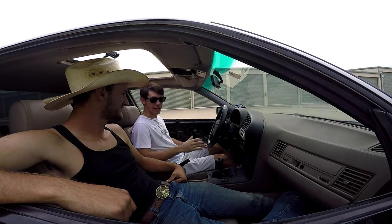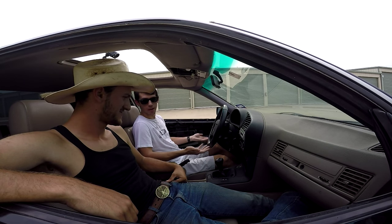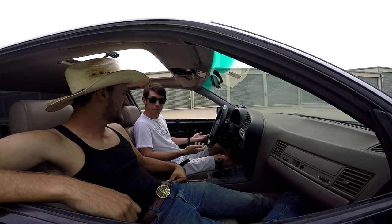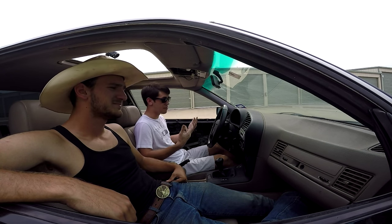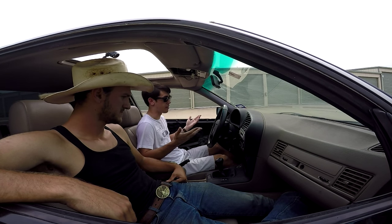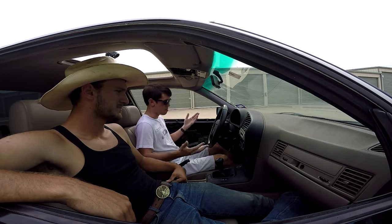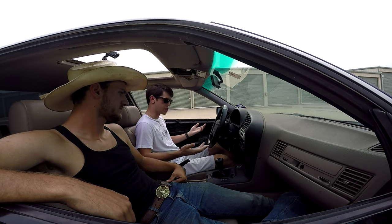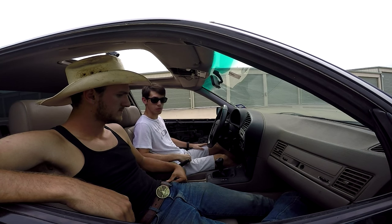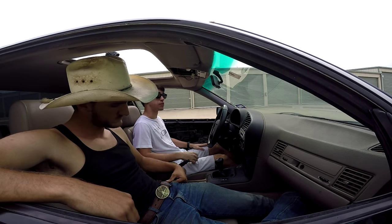Today I'm here with my friend Keller and he's gonna teach me why there are three pedals in front of me. Keller explains: one is the clutch, one's the brake, and one's the gas. So clearly I'm driving manual transmission today. I've never driven a manual because I've never had the opportunity — everybody around me has always had automatics, so this is pretty much brand new to me. We're in Keller's drift car — I mean, BMW.